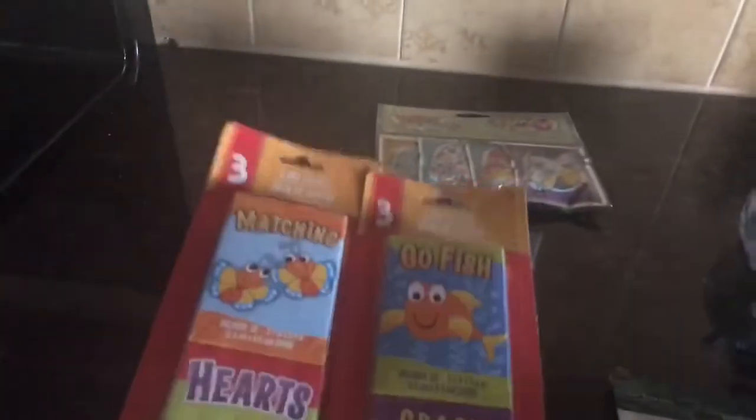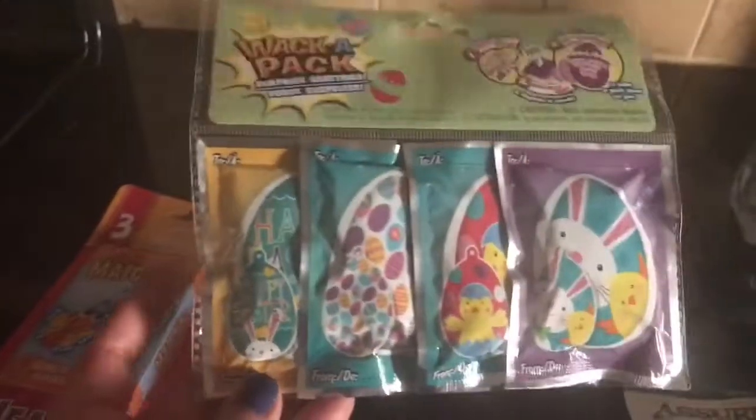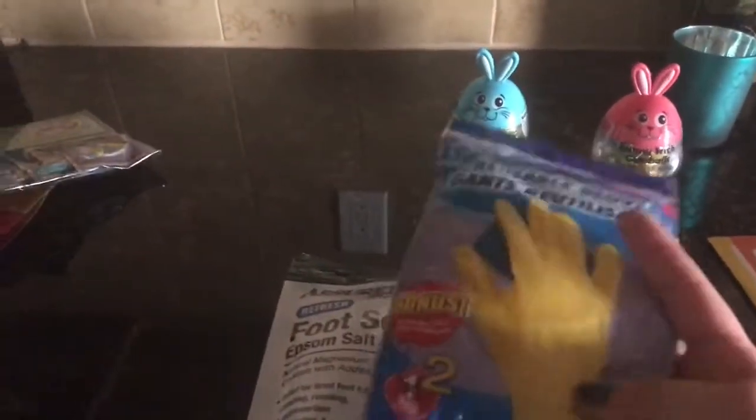I'll split them up so my son can have some and my daughter can have some. And of course the whack packs — the Easter ones — I have those. Then I needed gloves, and this was a bonus two-pack. And these are the scrub buddies — always need those.